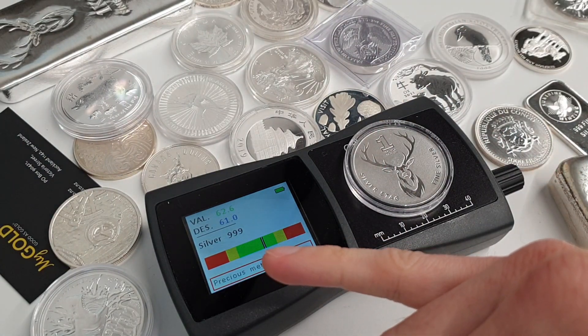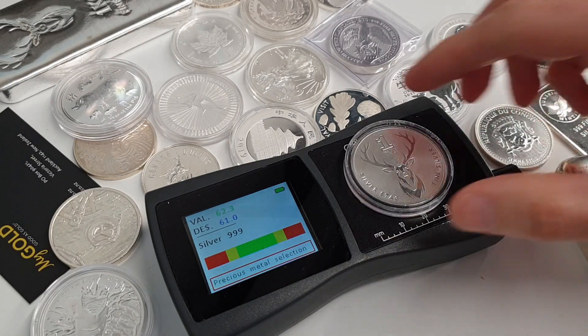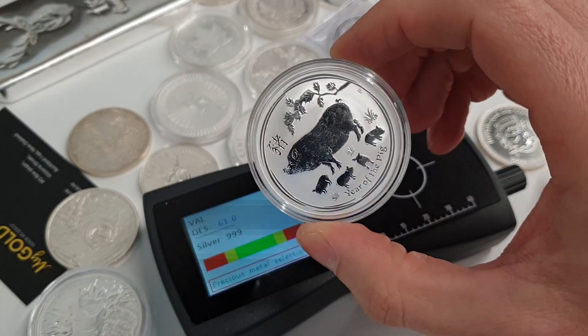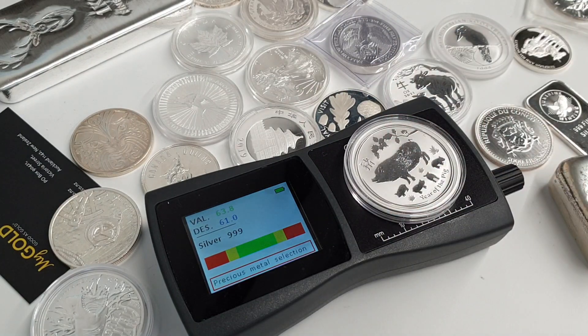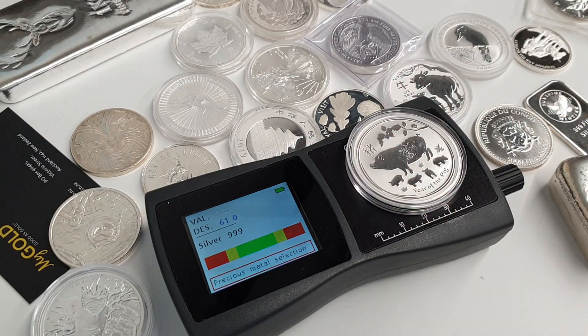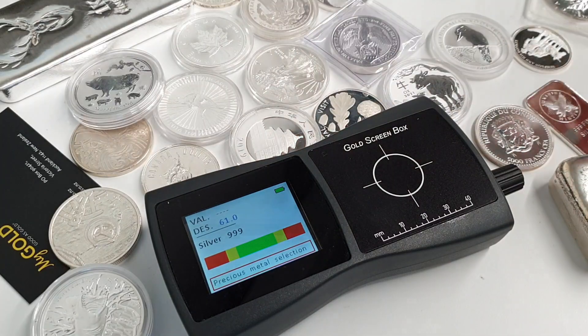The Queen's Stag coin is reading correctly in range. Another product — the Year of the Pig coin from Perth Mint, in a large thick capsule — we don't have to take that out of the capsule or handle it and potentially damage the coin in any way; it's still going to show us the reading.